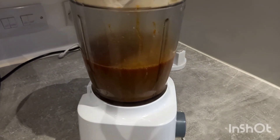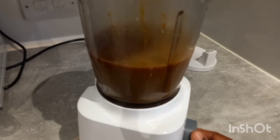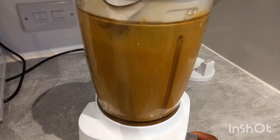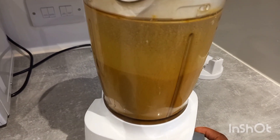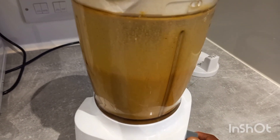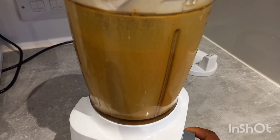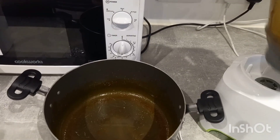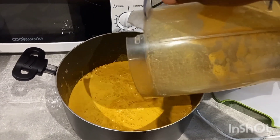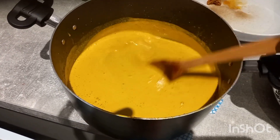This is the mixture I have transferred to the blender. I have taken out the kangwa so you don't blend it — I've removed the leftover piece from it. I'll go ahead and blend it to give it a good mix, and that's where you see that beautiful yellow color appearing. Wow, can you see that yellow color now? Perfect!